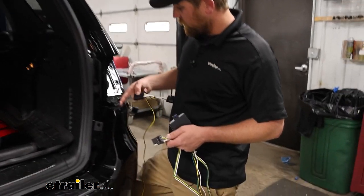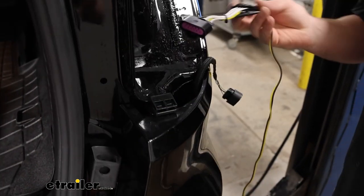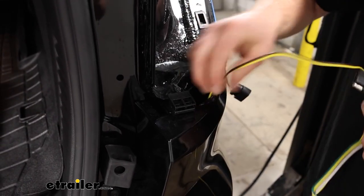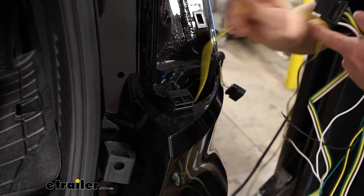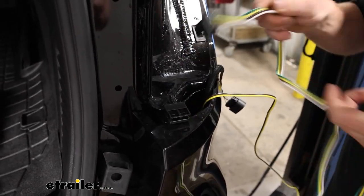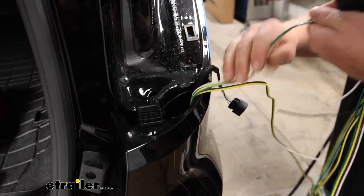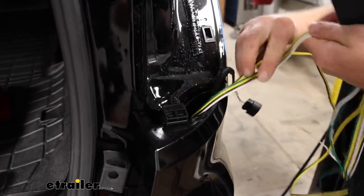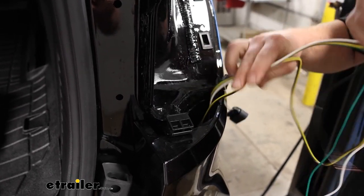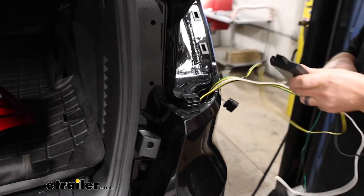Over on the passenger side with the tail light out, we're going to have a small pocket here where we can get some wires through. We're going to take our T-connector that has a yellow and brown wire and feed that down — pretty much everything is going to get fed down through there, with one exception, which will be our green T-connector.